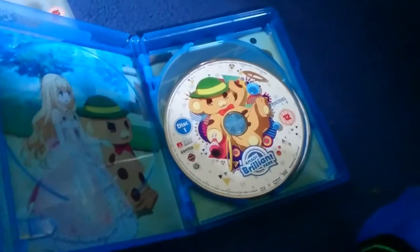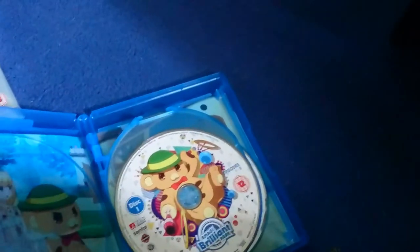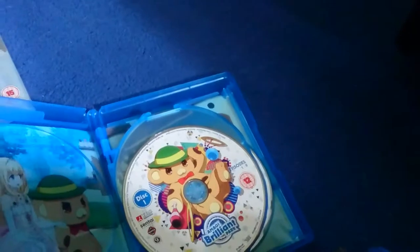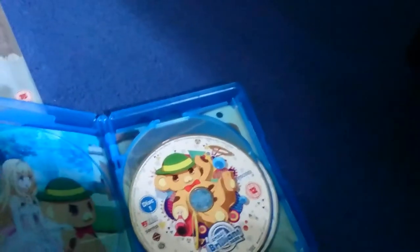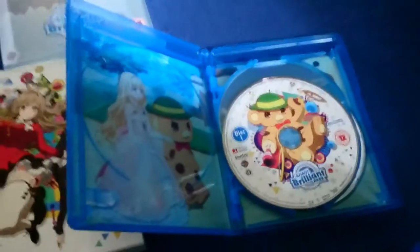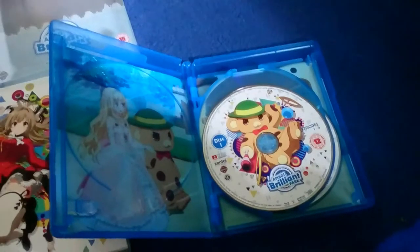If you're wondering why 'Bonta-kun' is there, it is because it is by the same author of the Full Metal Panic series. And it's also by Kyoto Animation, the same animation studio.